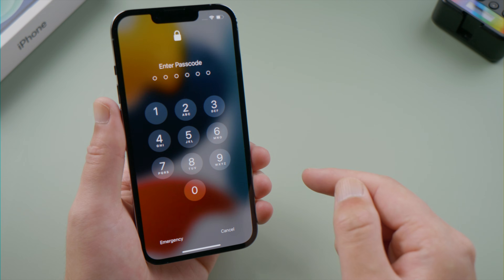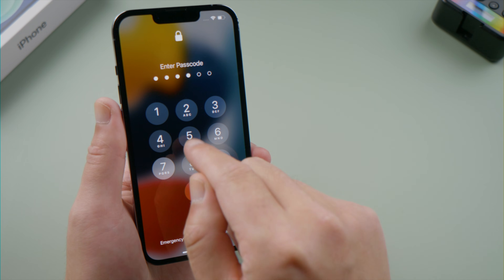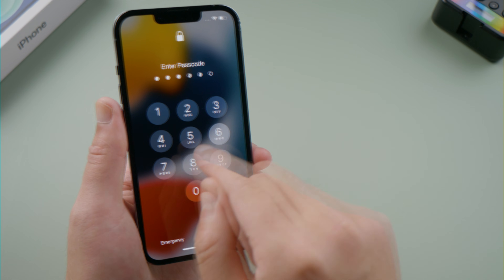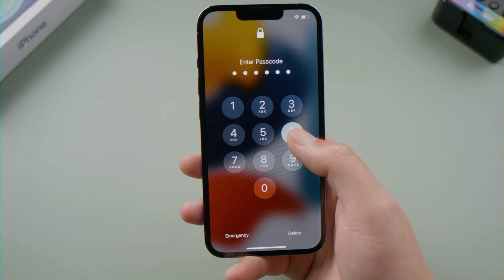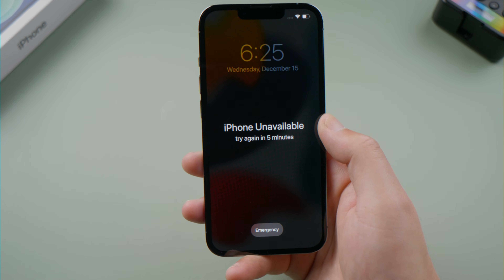What's up guys, welcome back to the Tenorshare channel. If you forgot the passcode on your iPhone and entered the wrong passcode several times in a row, you will see the iPhone unavailable message on the screen.